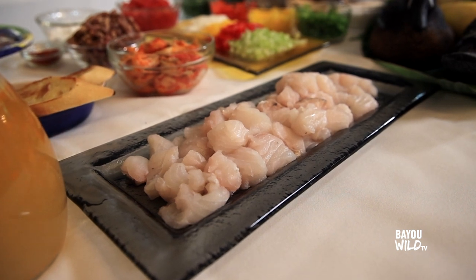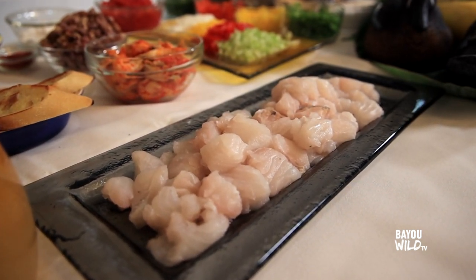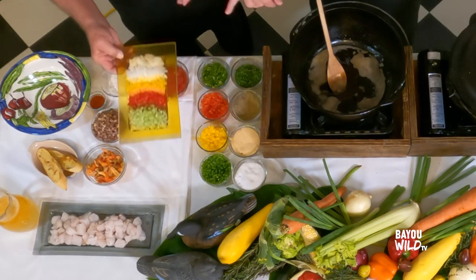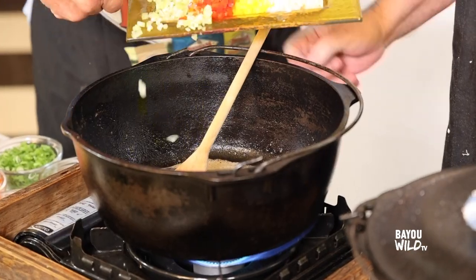Take a look at the garfish — see how nice and white that is? Beautiful, right? And it falls apart in that pot after an hour or so, an hour and a half of cooking. So why don't we put about half of our vegetables in now — yeah, just throw it on in there like that.